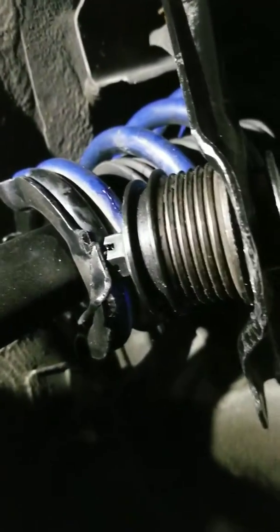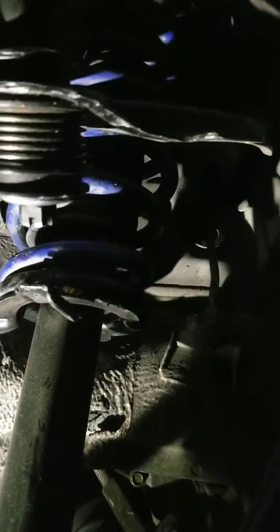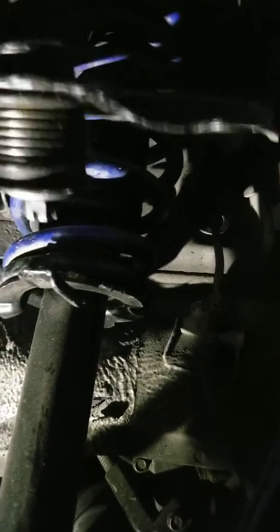Basically the top of the alternator — I don't know what that piece is called — but this is from a BMW. It's a smaller one. This is how you press this ball joint, the upper ball joint, on the arm back in.